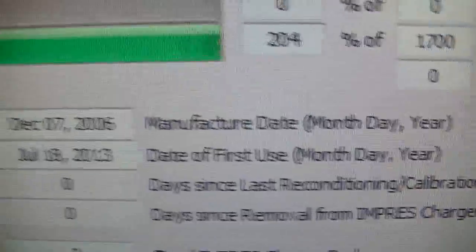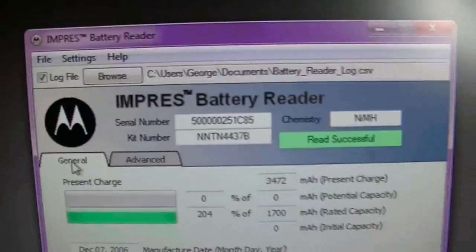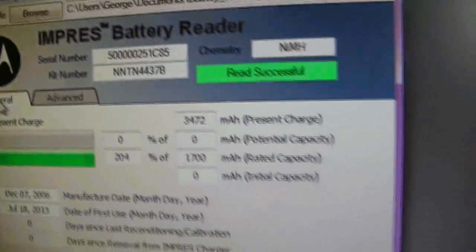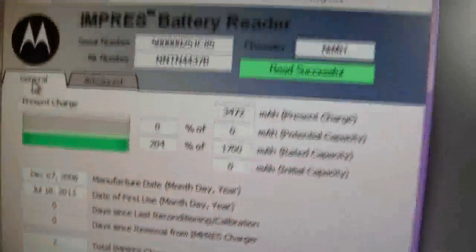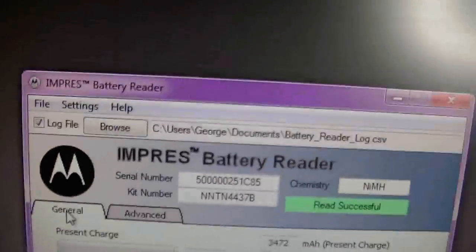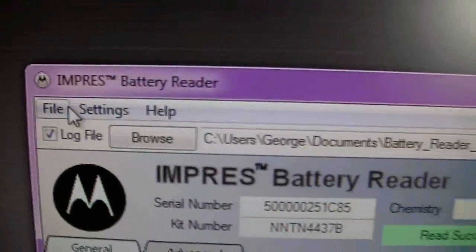This will work for the XDS 5000, XDS 2500, and APX. I believe it will also work for Moto Turbo. I've got inserts for different radios. These pockets are very nice to have — I've got APX pockets and Moto Turbo pockets. You can record this information into a log file and save it.